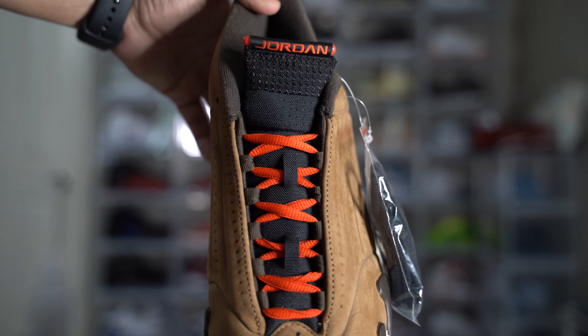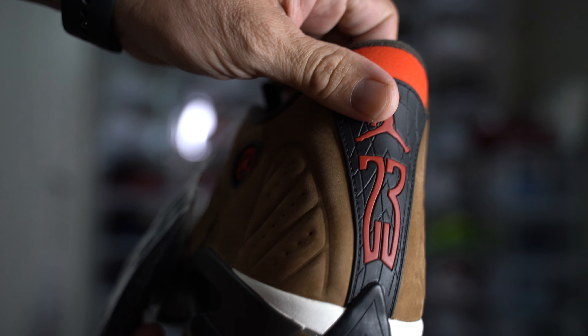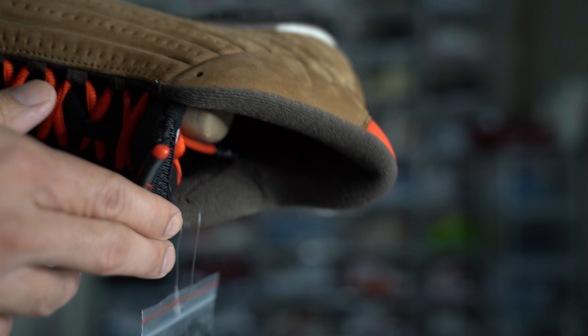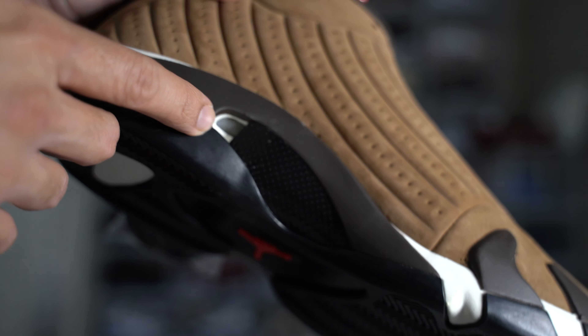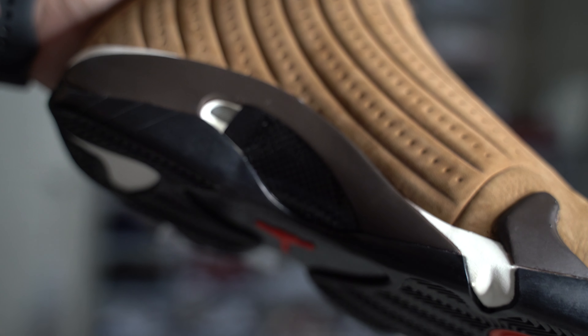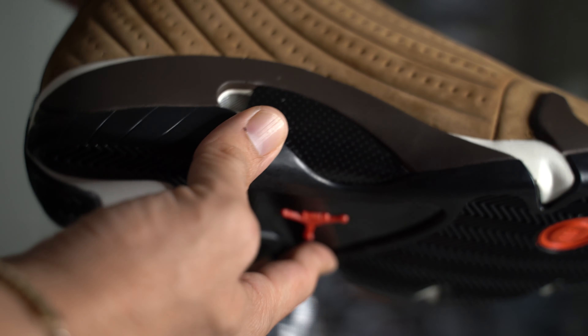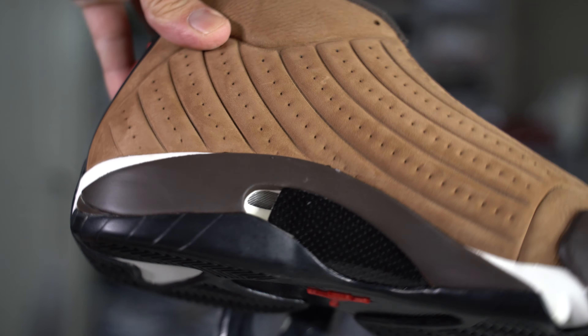We need about 200 more subscribers to give away the UNC Jordan 1s. There it is — a quick overview guys. The material inside is beautiful, like a boot, so it's definitely gonna keep you warm. It does have little breathing holes there, so I'm not sure if water can seep in or snow. You can see the outer hole right there, so I don't know how winterized this shoe really is.